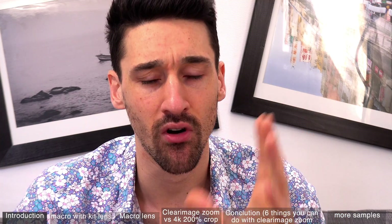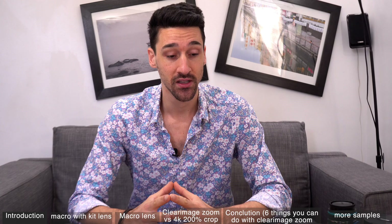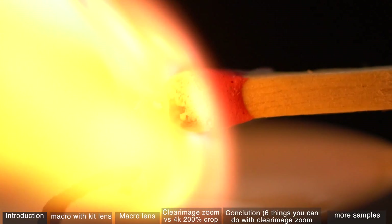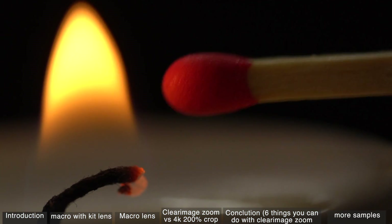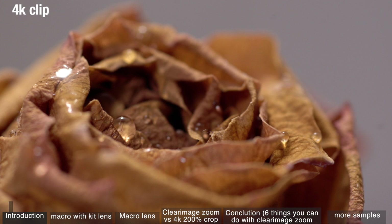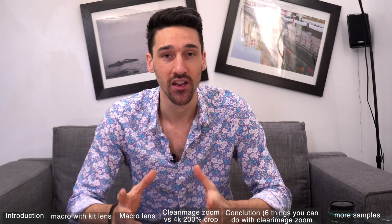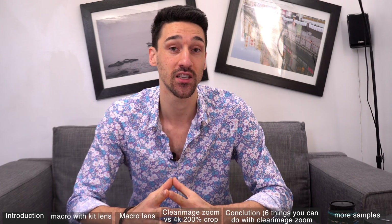When I first heard about the clear image zoom and all its promises — you can zoom in two times without losing quality — that's what Sony is promoting and that's what we're going to find out. I want to do some macro photography and macro filming. If you're shooting in 4k and exporting in 1080p, you can zoom in digitally and then zoom in another four times into the image and get a full HD quality image, which in theory is insane. You can get so much closer to your subject.